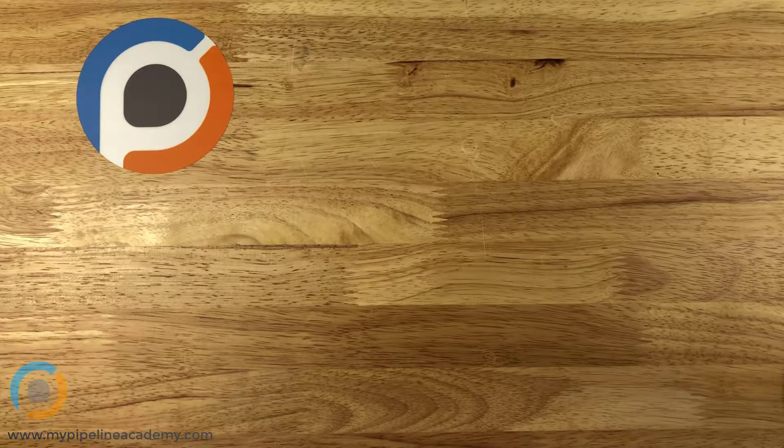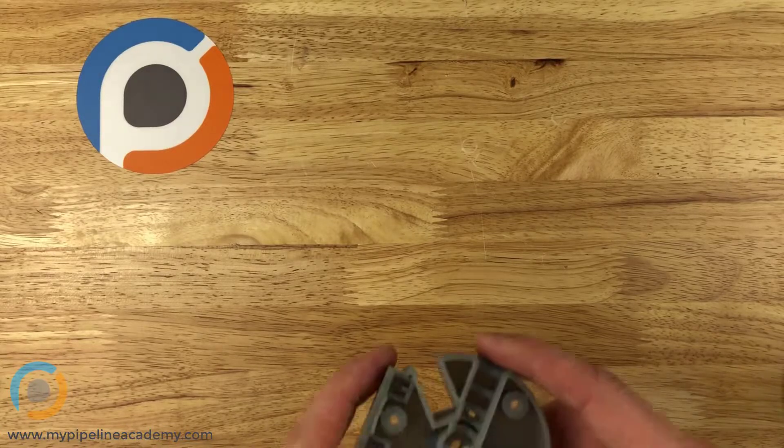What would you do? Well, maybe the best answer — the answer we're going to talk about today — is threaded inserts.